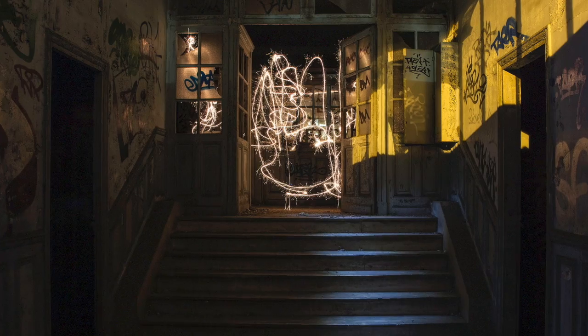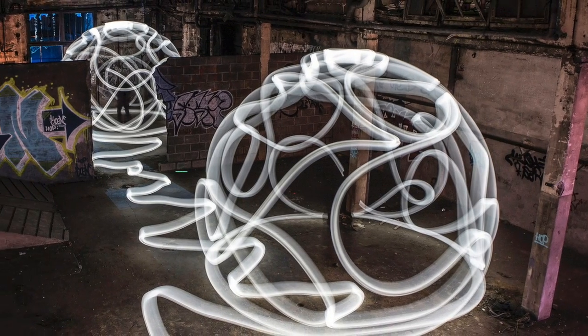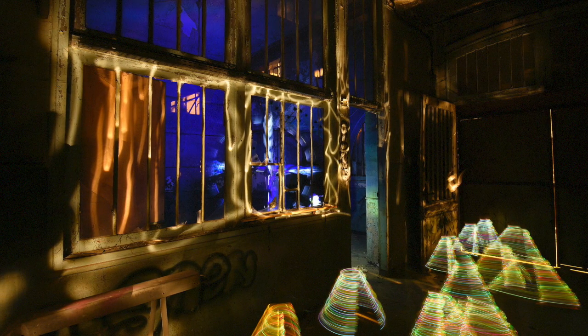Si on utilise des cierges magiques comme on peut avoir sur un gâteau d'anniversaire, on va avoir des textures avec des étincelles, des textures un peu veloutées, ou des textures un peu irisées. Là c'est un papier irisé sur une lumière blanche.